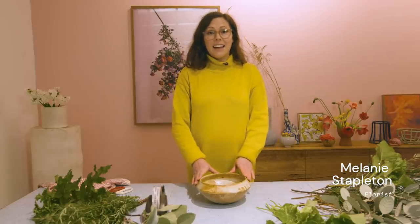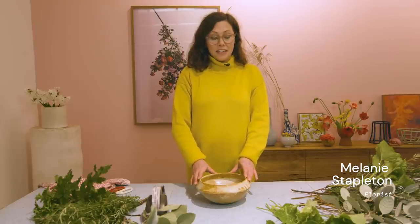Hi, my name's Melanie, and I'm a florist from Cecilia Fox. Today, I'm going to show you how to make an arrangement entirely out of foliage and greenery in a bowl, something like this.